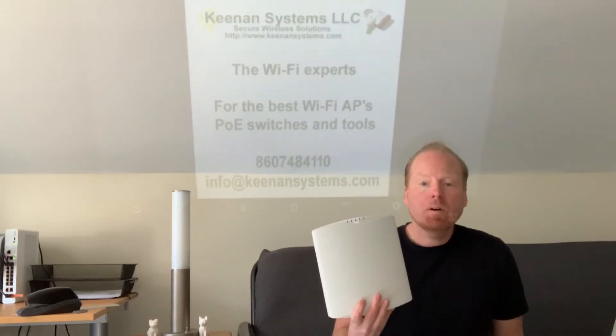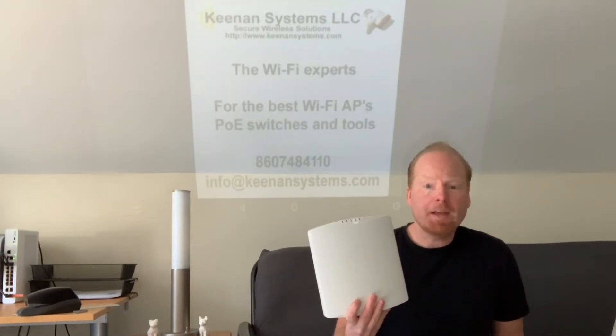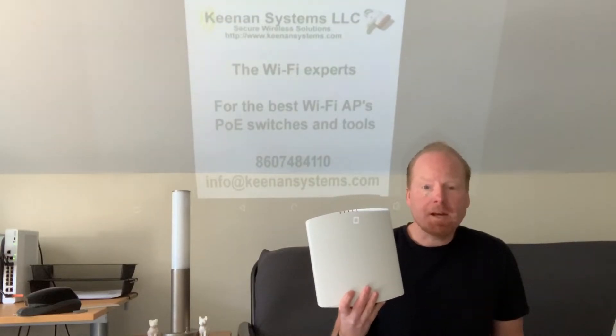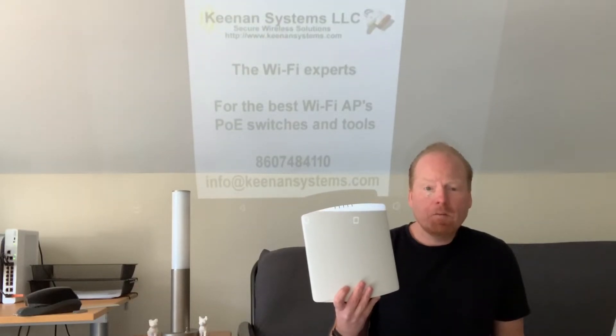Jeff Keenan here with the Ruckus Networks R730 8x8 802.11ax Wi-Fi access point. The R730 is a high capacity 802.11ax access point capable of managing over a thousand client connections and supporting multi-gigabit Ethernet over your current cabling.